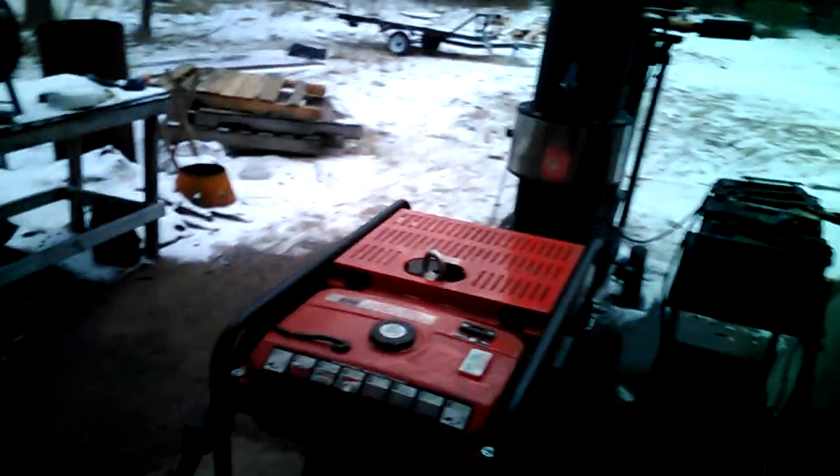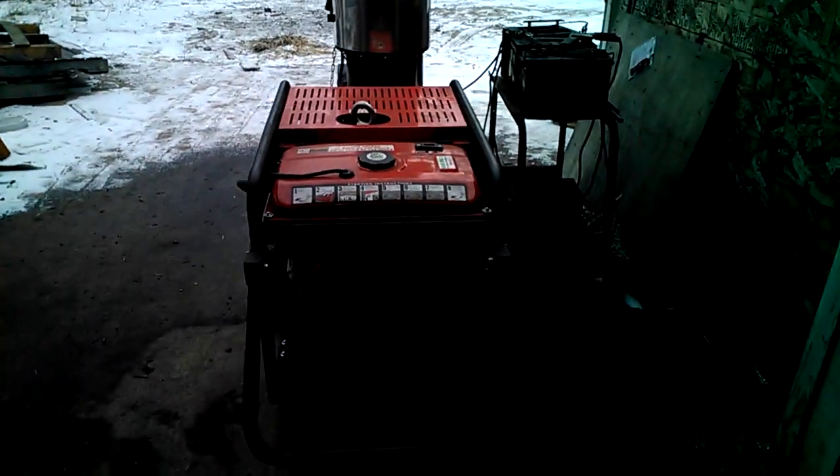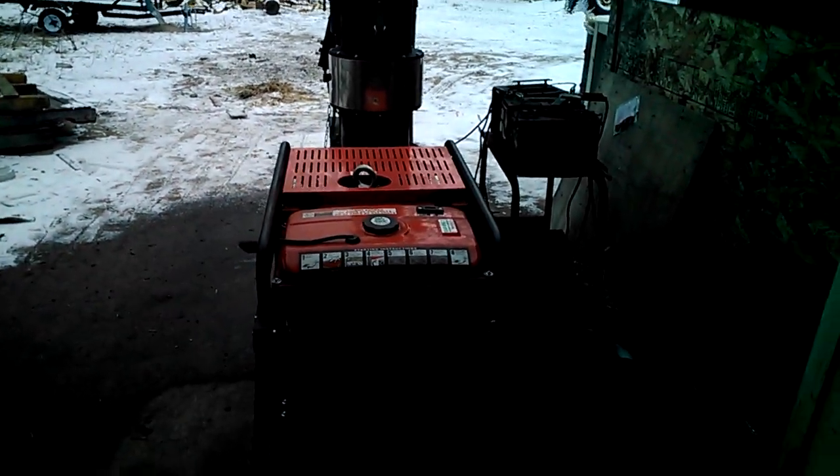Along with that you get our FlexR1 gasifier with the Predator generator set up. What I have here is the intermittent load — this is about 1,500 watts. And out here we have the FlexR1 with the Predator. This machine is for Jason McBride down in Texas; he's a member of the Drive on Wood Forum.